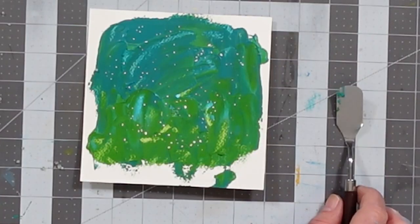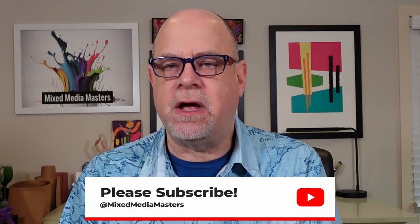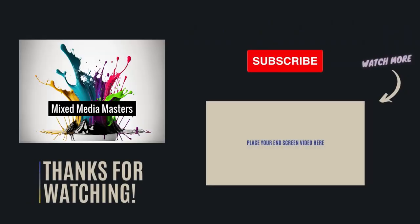So, silica gel desiccant packages — which you're not supposed to eat — can be used as an interesting technique to create a little bit of texture with your acrylic paints. That's what I wanted to share with you today: five more awesome ways to augment your acrylic painting techniques by creating interesting textures. Thank you so much for your time. If you're not already a subscriber, take a moment to do it — you're going to be really happy with the content we share every single week. This is Spider — thanks for coming by, and I'll see you next time.